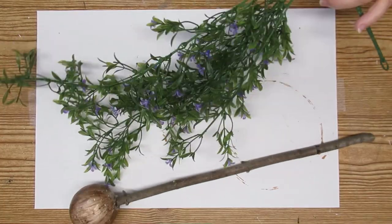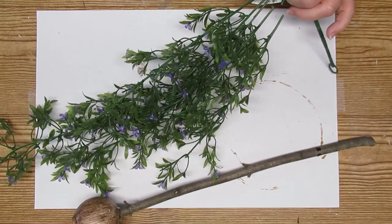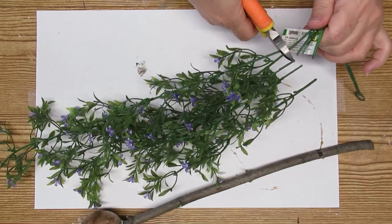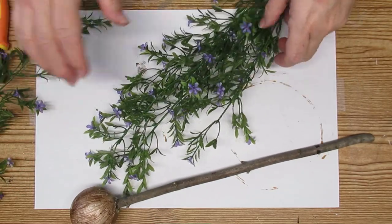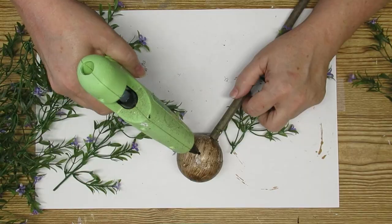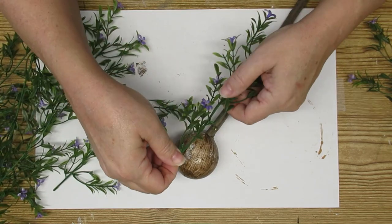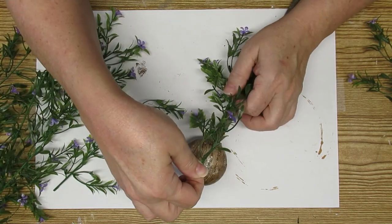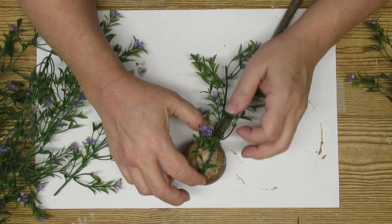I'm going to start by using this vine. This came from Dollarama last year — every once in a while they do have some out — but I really love this one because it's light and airy and really flowy, and I think it'll be perfect for what I'm going for. I wasn't quite sure what format I wanted the branches to hang, but I did know I wanted a long one in the front, so that's what I'm doing here. That'll be my first one.